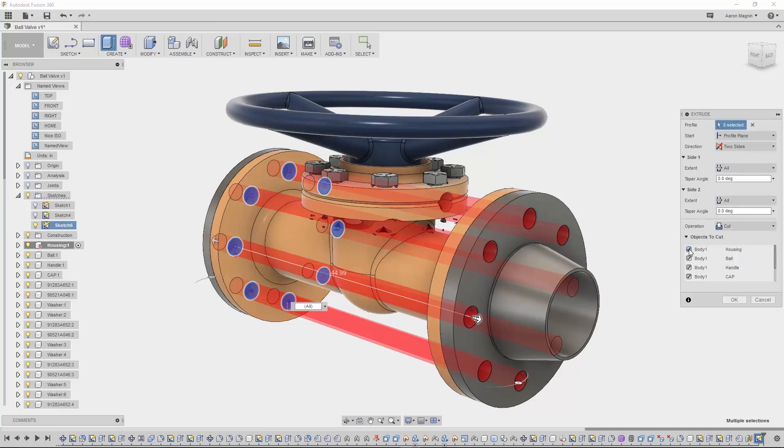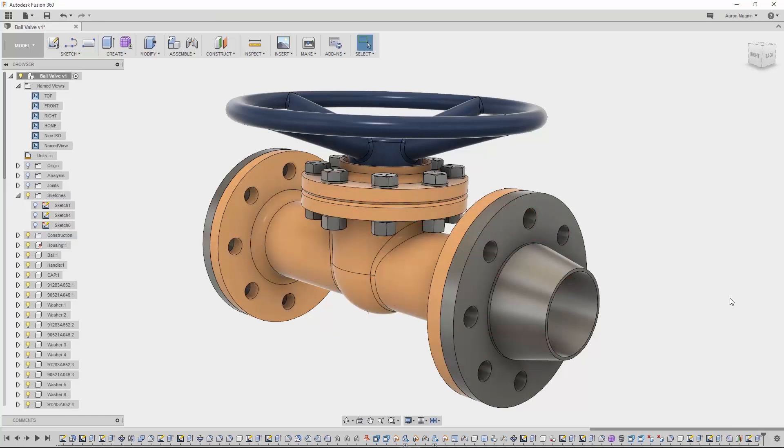To avoid these cuts in the past, I would either need to do this in two separate features or hide everything I wanted to avoid cutting. But now, thanks to the objects to cut toggles, I can avoid cutting any of the parts I want to leave untouched. You'll find objects to cut in revolve, sweeps, and lofts — so avoid tedious hide/show steps and make those features more efficient.